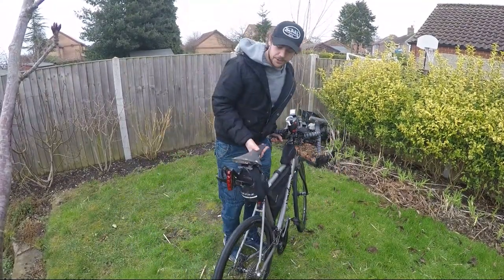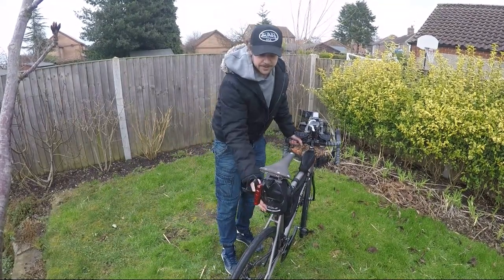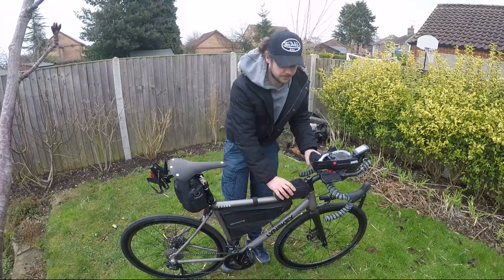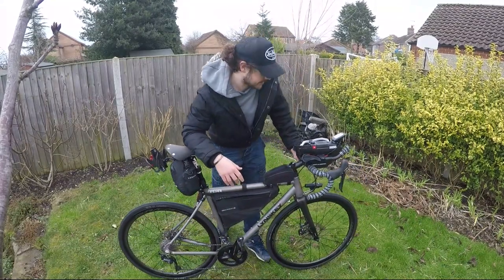On the back I've got two rear lights — one here, one at the bottom. This is where I keep all my sleeping stuff, this is where I keep tools, spares and day-to-day stuff, and this is where I keep my food. Normally I'll put a bit of tinfoil in for little sweets because I just love Haribo — it's amazing.